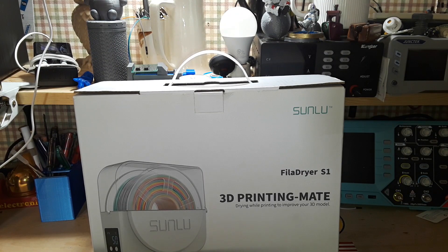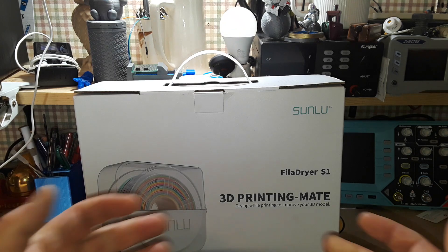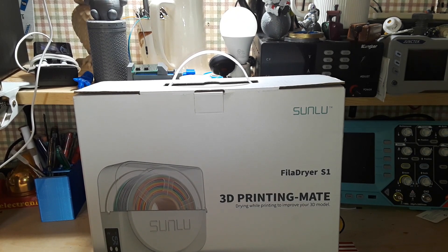Hey, what's happening, guys? I am back in the studio — in the shop, whatever you want to call it today. Recovering from my surgery, and everything seems to be going well.